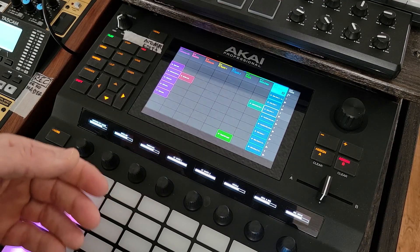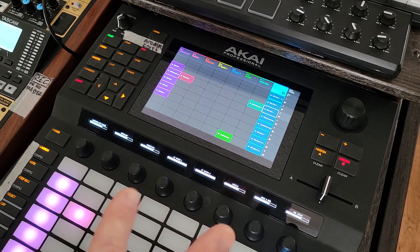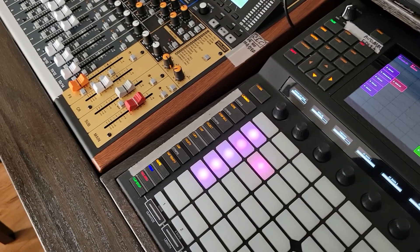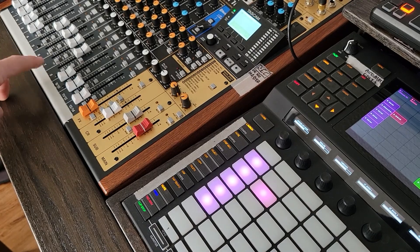Let's get back to the routing here. I've got the setup kind of like stems, where I've got one, two, three and four — as I said, drums, bass, synth and vocals — and that goes over to the Model 16 as channels. That's the sub bus, so five, six, seven and eight.